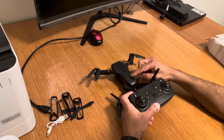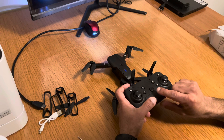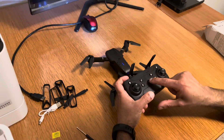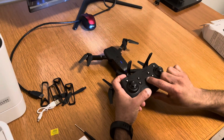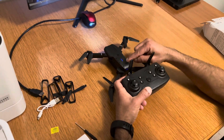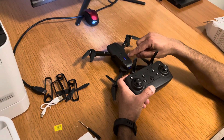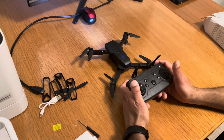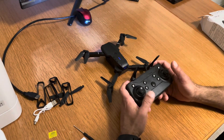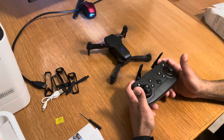The blinking light means the quadcopter is not synced with the remote controller. To sync them, keep pressing the power switch for 15 seconds. Once synced, the quadcopter LED stops blinking, meaning it's ready for takeoff. To verify it's working, just press the throttle lever up a little bit — if the motors respond, it's ready.